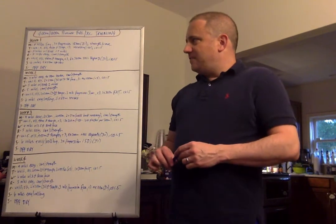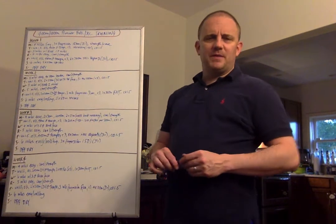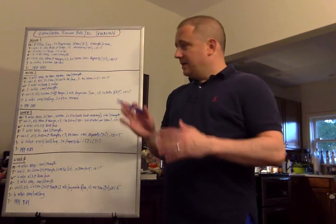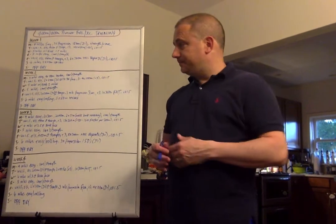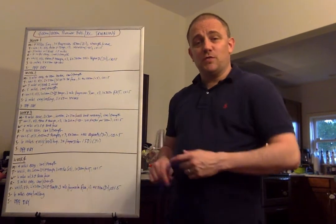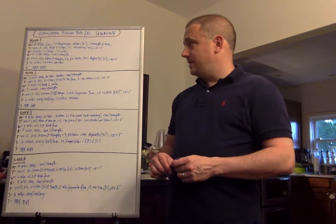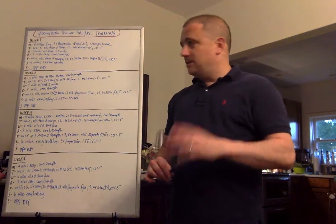Wednesday: 5 miles with a brisk 1.5 miles in the middle of the run. Remember, this is a program to get your athletes fit — even if they run over the summer — and to start transitioning them toward running fast and racing fast. Thursday: 4 miles easy, core and strength.